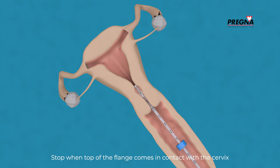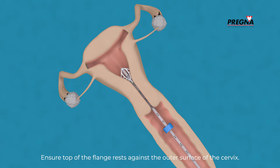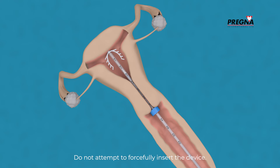Stop when the top of the flange comes in contact with the cervix or slight resistance is felt. Ensure the top of the flange rests against the outer surface of the cervix. Maintain steady downward traction with the valsulum to straighten the uterine axis. Do not attempt to forcefully insert the device.